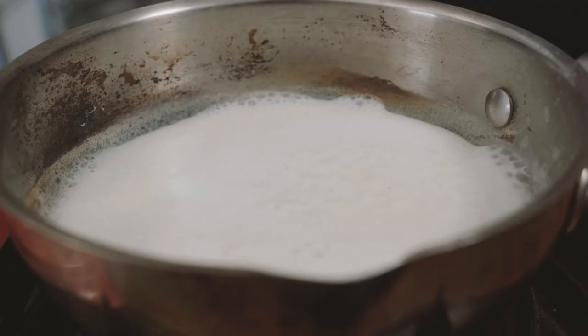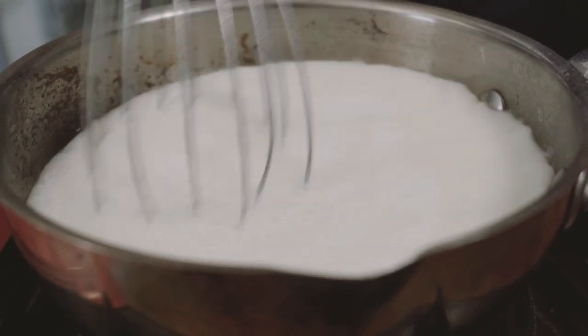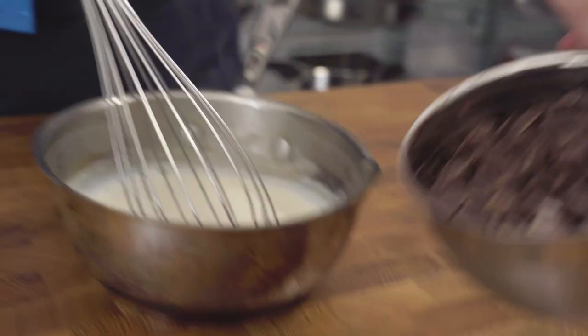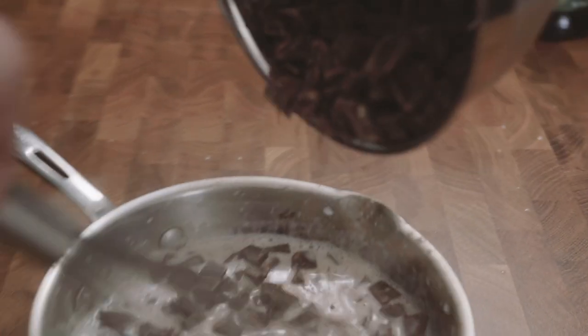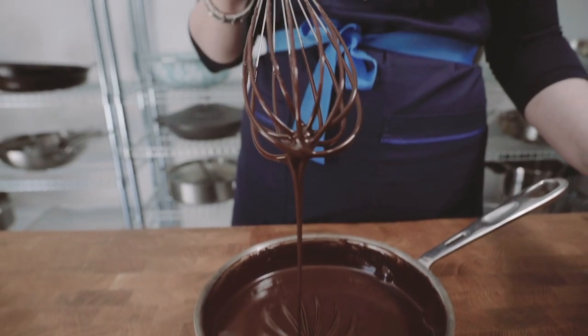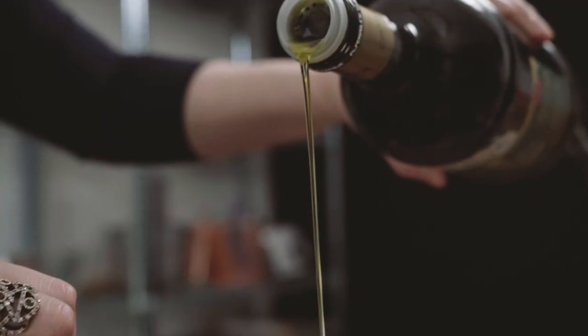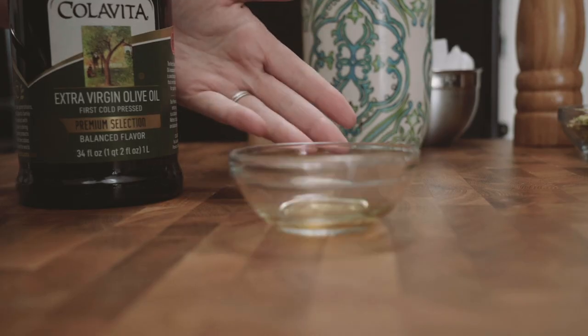Pour coconut milk into a small saucepan and bring it just to a boil — you'll see those little bubbles around the edges, that is perfect. Now whisk in your chopped chocolate and eventually it will form a gorgeous velvety-rich chocolate mixture. Pour in your olive oil and your amaretto. Keep whisking.